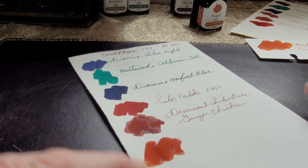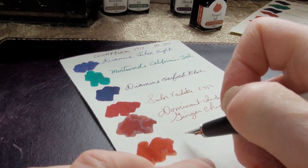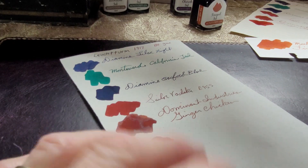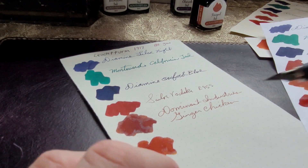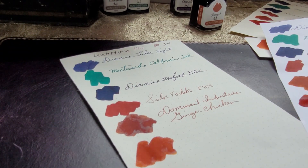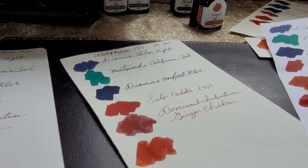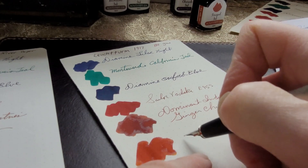This is Leuchtturm 1917, my go-to journal in many ways. It has already dried — it's still wet on several of the other papers. I also have Pelican notepad paper and Clairefontaine. The Endless Recorder with Baltimore River paper is still wet, but the Leuchtturm dries fairly quickly. It'll be interesting to see if it bleeds through though.